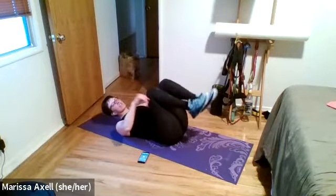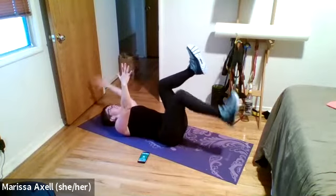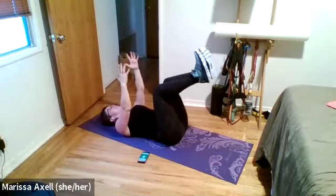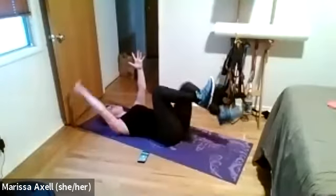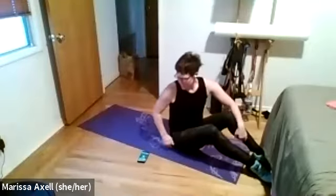If you need to make this easier, bring your hands down to the ground and just do the march — squeeze your low back. Three, two, one — rest. Little circle of the knees if you like.